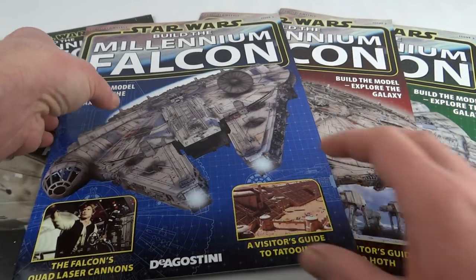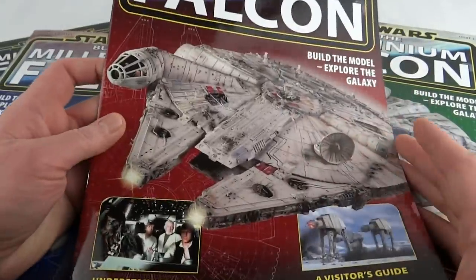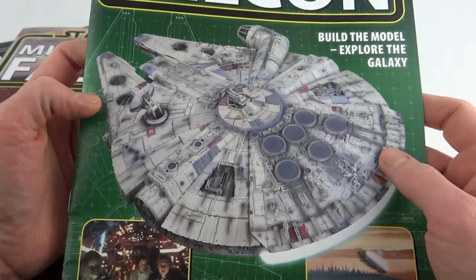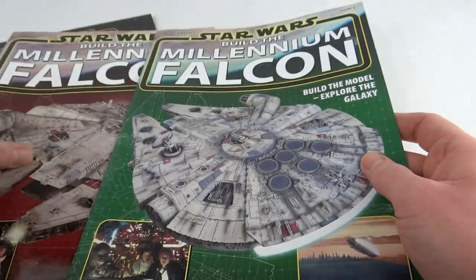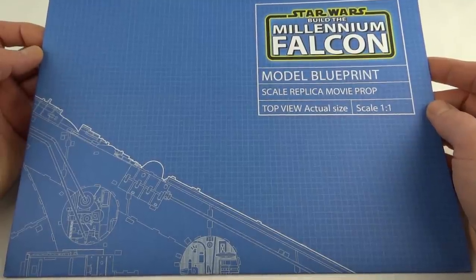These are the magazines so far — I'm not going to show you the insides, but you can guess it's got the Millennium Falcon on each and every issue. It'd be a bit weird if it went up to 100 pictures of the Millennium Falcon! We also get a one-to-one scale blueprint, which I'm not going to unfold because it's huge.